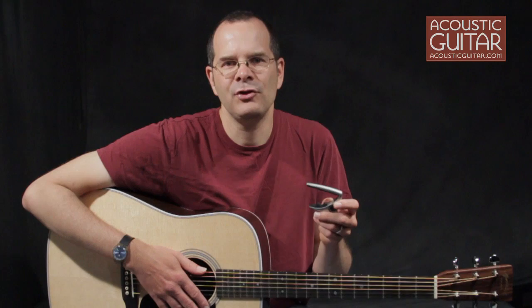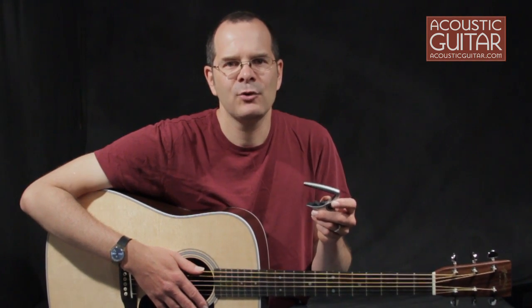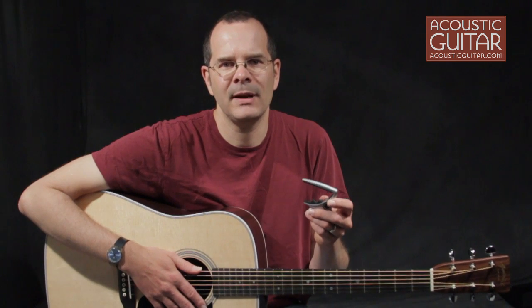Hi, I'm Teja Gurken, and I'm here with a G7 Performance Capo, which won a gold award in the capo category of Acoustic Guitar's 2011 Players' Choice Awards.